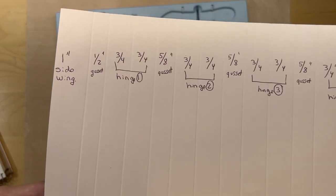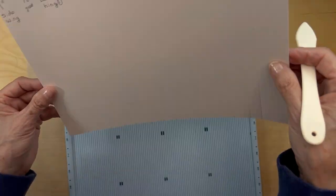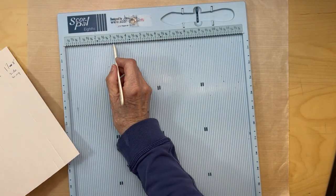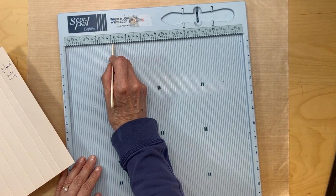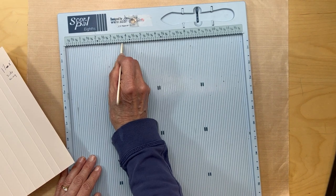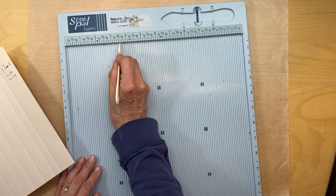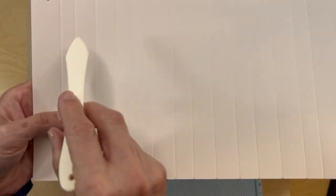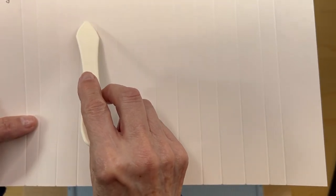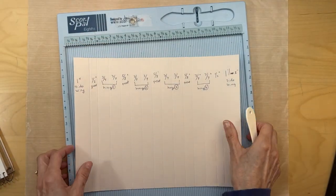Hopefully this makes sense - you can see all the score lines. Just remember: three-quarters of an inch is six slots, and five-eighths of an inch is five slots. Just count them and it should look like this. You can see the difference between your half-inch gusset, your hinge, and your five-eighths-inch gusset.